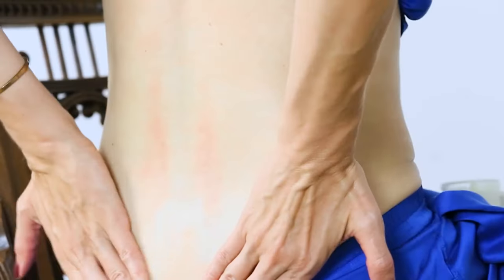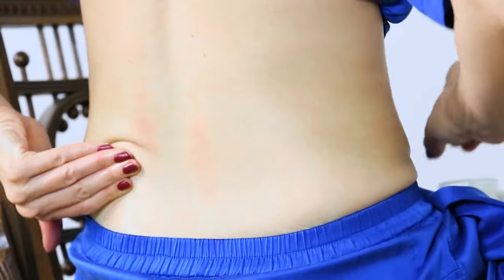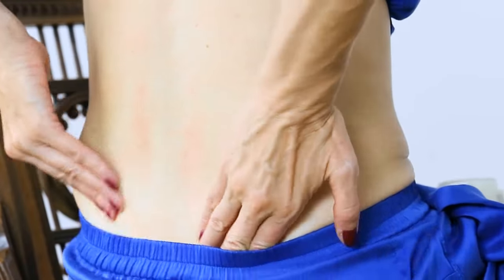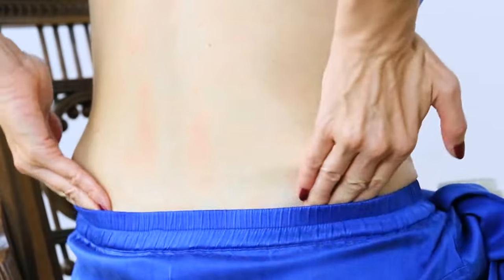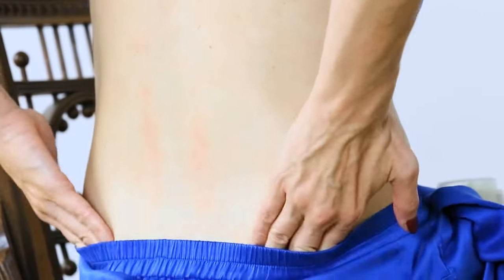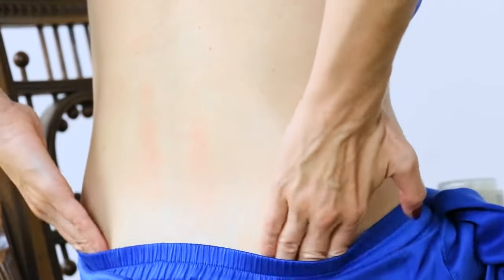Now we're going to go a little bit lower. If you need more balm, feel free to add that. We're moving down to around the pelvis area — on the hard bony part of the pelvis — going in circles.